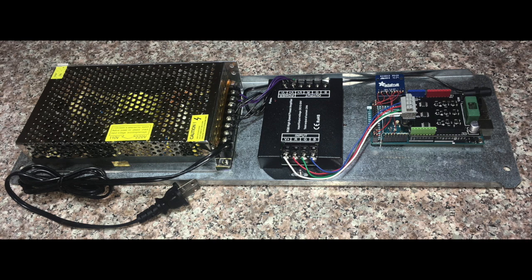Here is the controller that can be built with off-the-shelf parts. On the right is an Arduino Mega. An LED driver shield is plugged into the Mega, and there is also an Adafruit Bluetooth module. In the center is an LED power amplifier, and on the left is a 12 volt power supply.